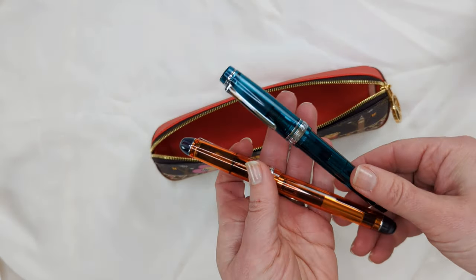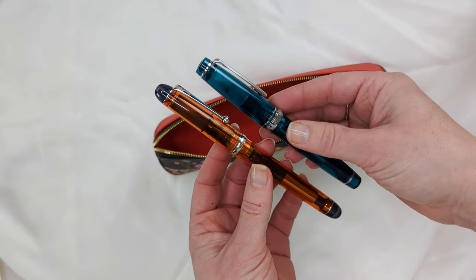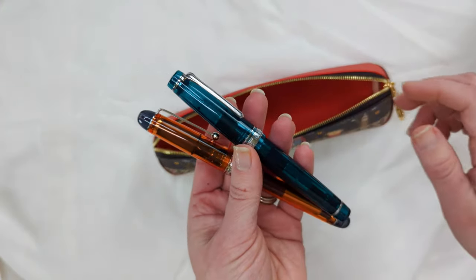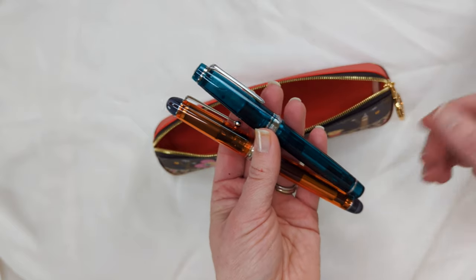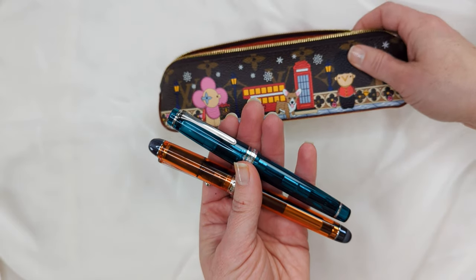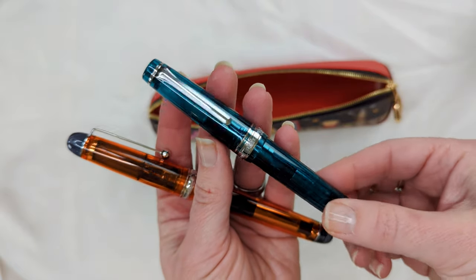Some people might wonder: do you ever put your fancy fountain pens inside of your Louis Vuitton Elizabeth pencil case? The answer is no, I don't. Fountain pens can be very expensive, they are very well made, and they can be rather delicate — you must be very careful with them. Also, if you use a less expensive fountain pen, maybe one that costs five or ten dollars, there is a much higher probability that those pens will leak. Even pens that won't leak — I still won't keep them inside this pencil case, because the pen hitting against other objects could damage or scratch the case.